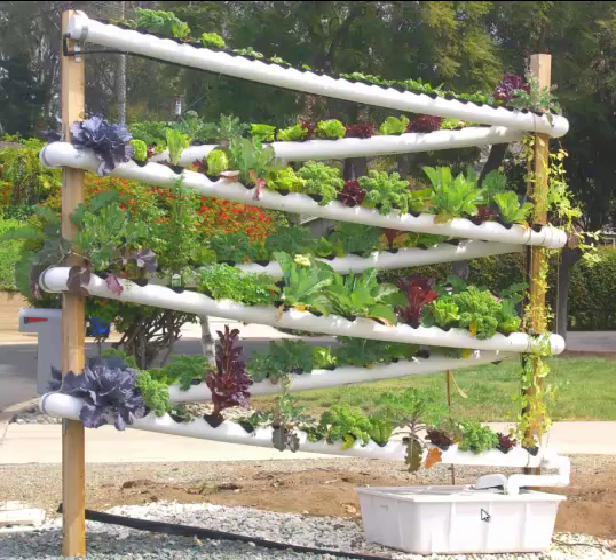At the bottom here is a 40-gallon reservoir and you fill it up with water and then you put plant food in it. When you buy flowers at the store, they give you a little plant food packet you put in the water. Something similar is what we put in this — usually concentrated solutions you just pour in.